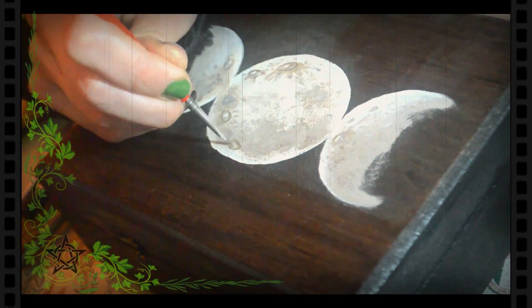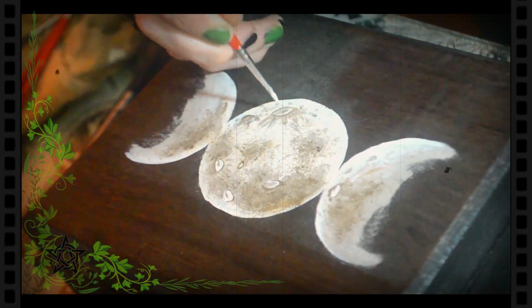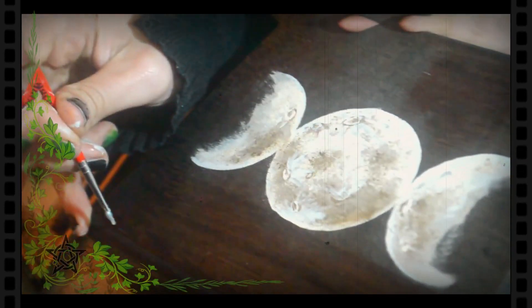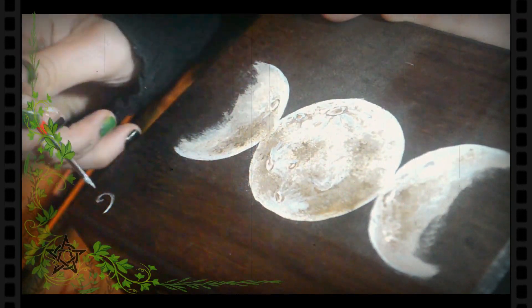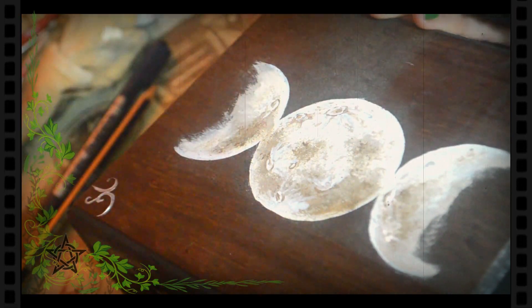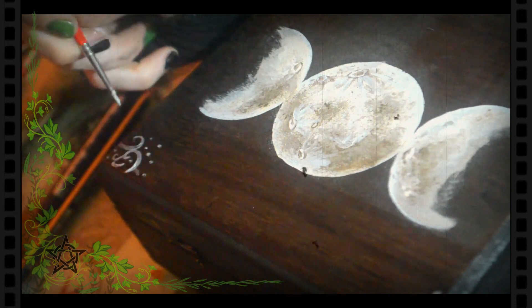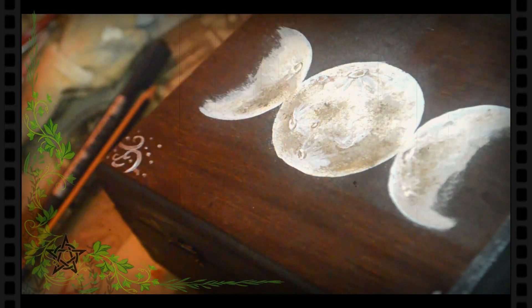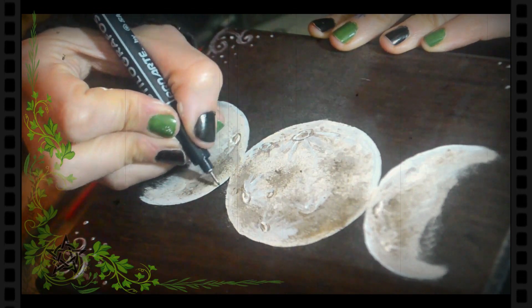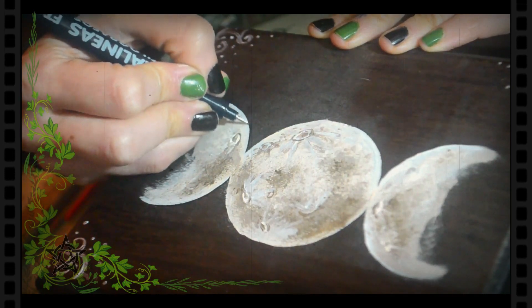Y voy agregando más cráteres e imperfecciones en color plateado y blanco. En las esquinas dibujamos unos arabescos con acrílico plateado. Y pequeños puntos para completar. Por último, aquí también, con microfibra o estilógrafo, vamos a remarcar todo el dibujo, menos el interior de las dos semilunares.